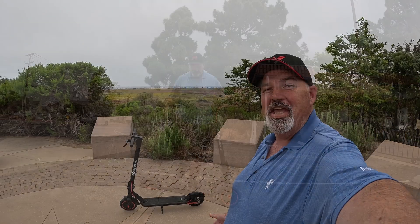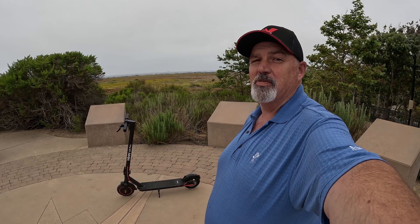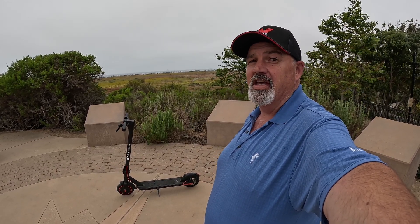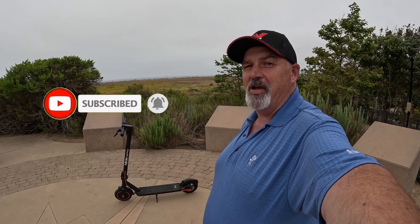Thank you to Highboy for sending me this S2R Plus scooter. I've had a lot of fun today — spending time with my grandson is absolutely priceless. If you'd like to get one of these S2R Plus scooters, I'll include some links and any discount codes in this video's description. If you like this video, please click like. If you'd like to see more, consider subscribing, ring this bell, and receive all notifications every time I release a new video.